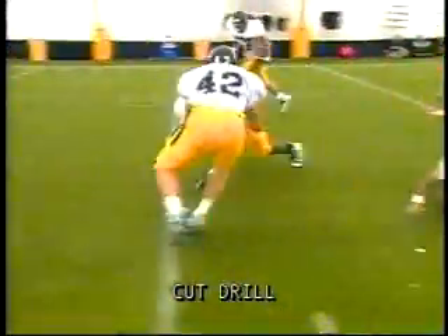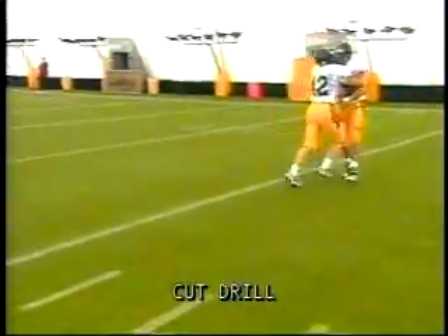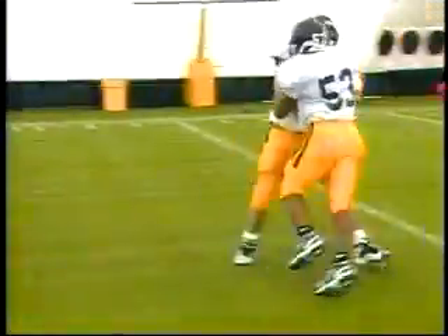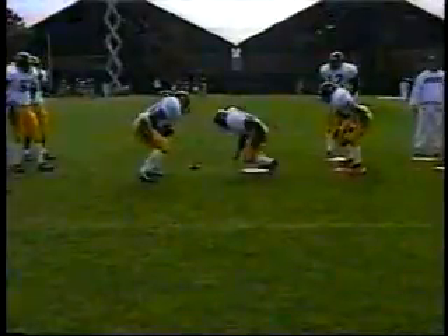In the cut drill, remember that we want to keep our eye on the enemy — we want to keep our eye on the opponent. Don't look over top of the blocker and into the backfield.